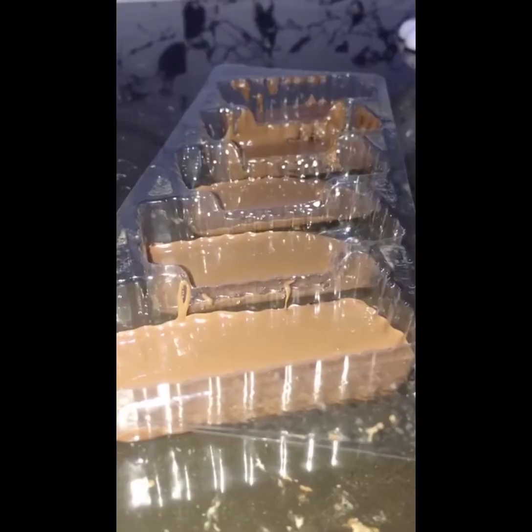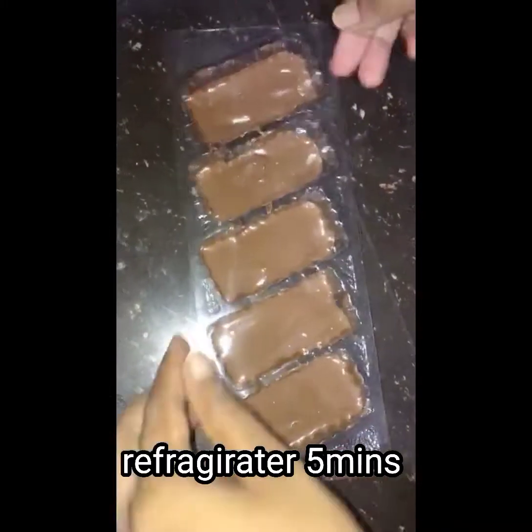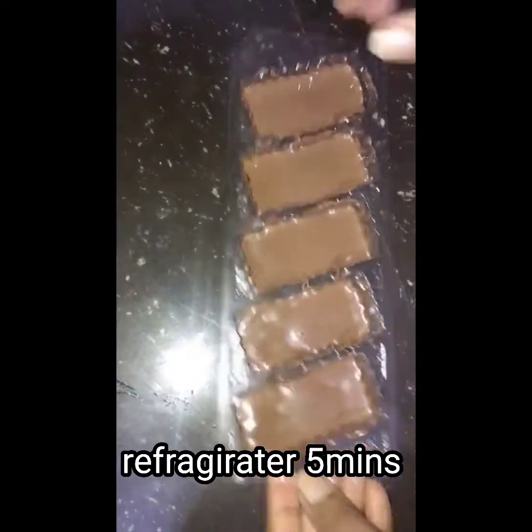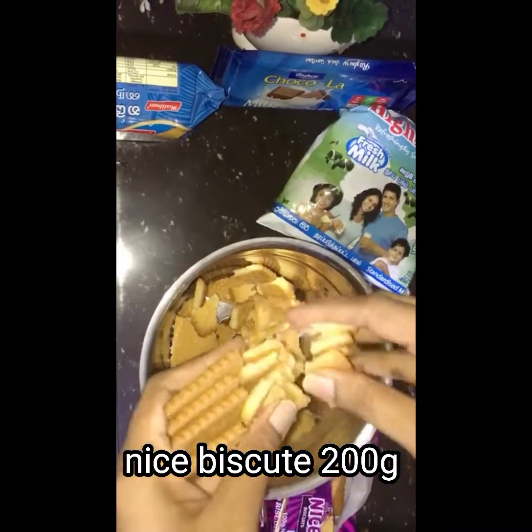Let it set with a double tap for 5 minutes. Then I will add the biscuit — a big bite — and blend it in the blender.